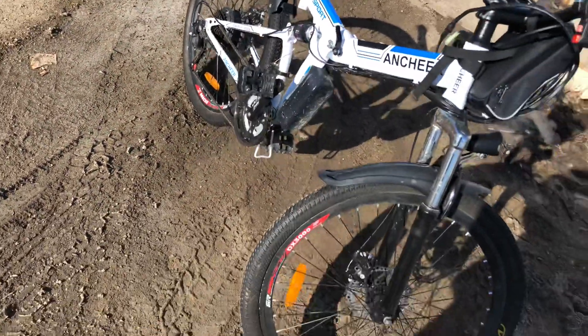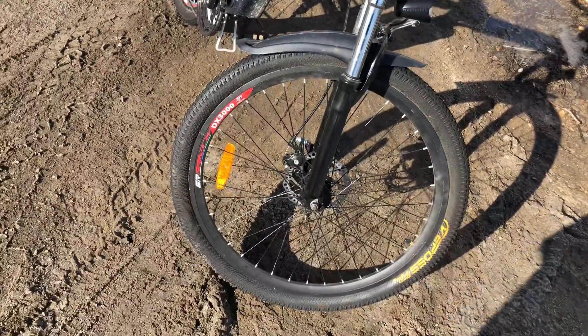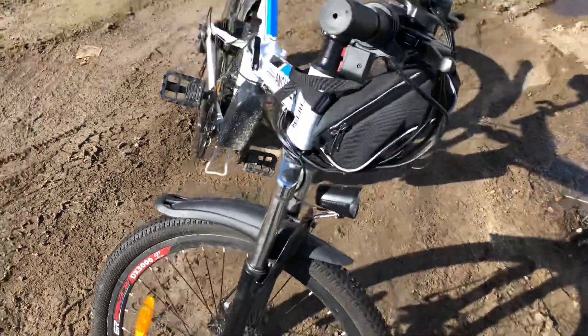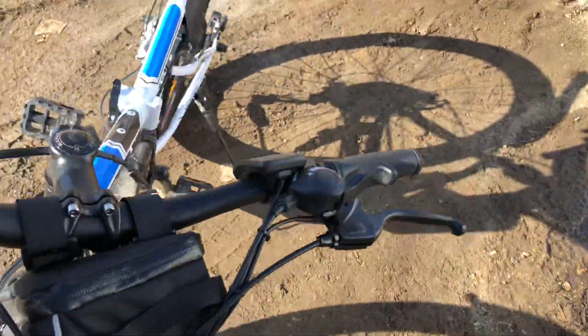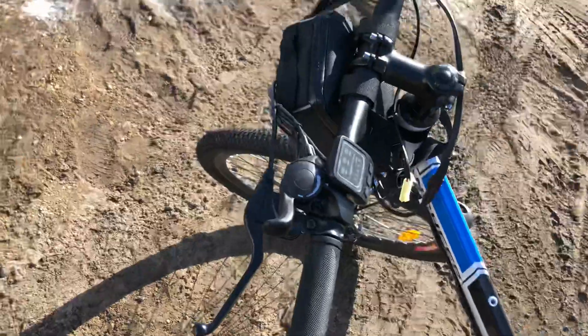I won't be riding today — it's quite cold and windy. But this video is in response to a question I had about the battery. The question was: is the battery removable, and is it rechargeable when removed?